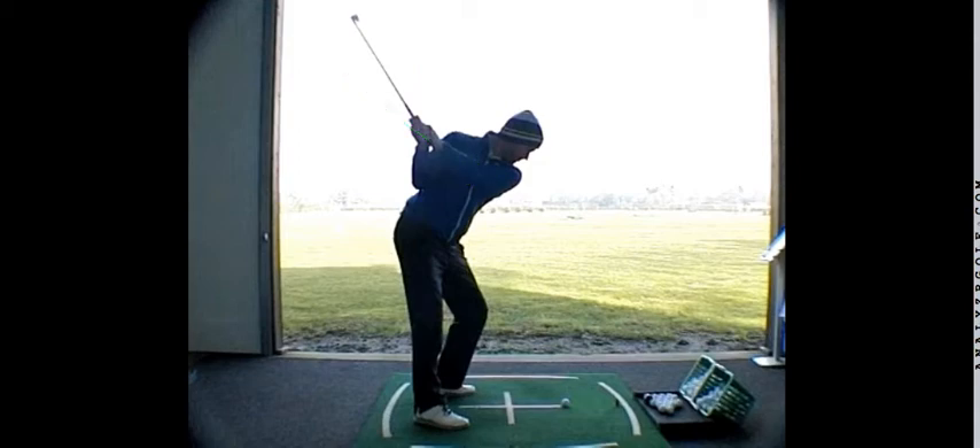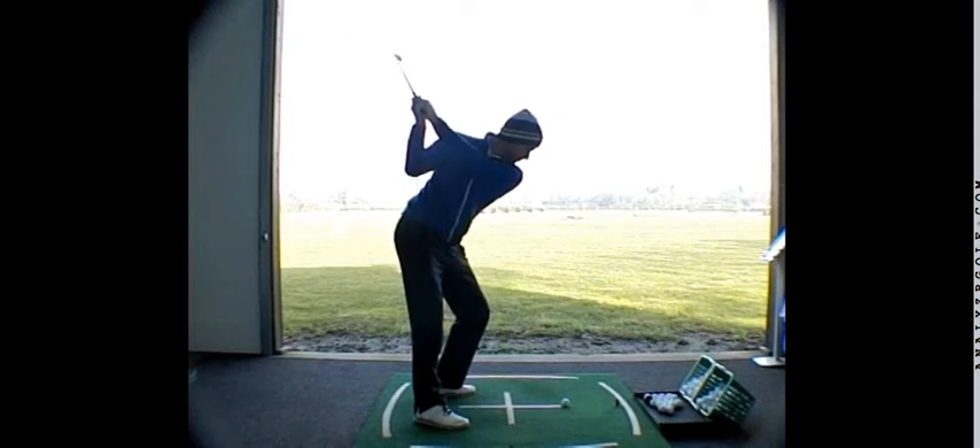The across the line look comes from — for different people — various means. Excessive travel of accumulator 4 would be one reason. Excessive turning would be another reason. The cupping of the left wrist would be another reason.